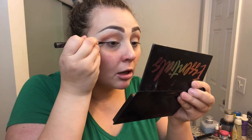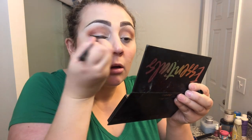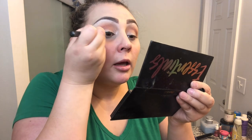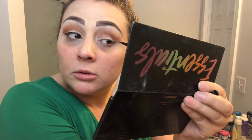Now I'm going to do my eyeliner — it's kind of tedious so bear with me. I'm just going to do a little wing, nothing crazy today. It's Sunday, we're just chilling. I have things I want to go do but I probably won't, so just a little simple wing here and we'll do the other side.